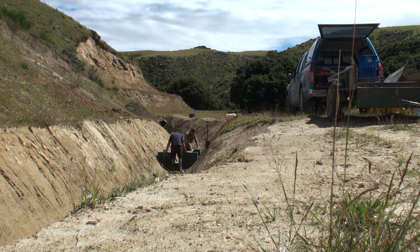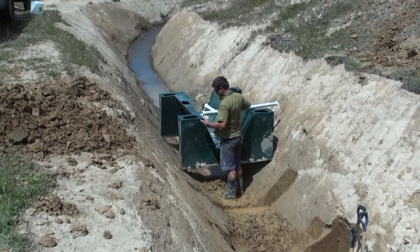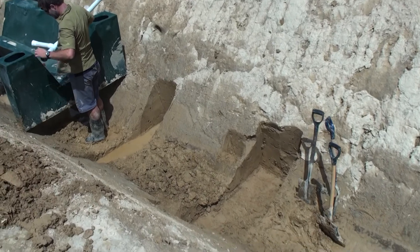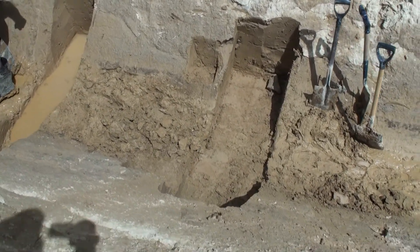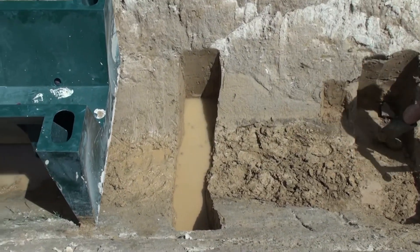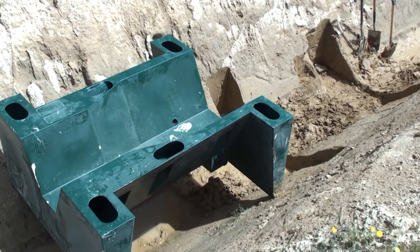So we manoeuvred it into place here. You can see we've dug footings at each end which take the two wing walls at each side of the tailwater and headwater ends of the flume. We've allowed ourselves a wider footing at the front just to handle any approach velocities and form a ramp at the start of the flume.